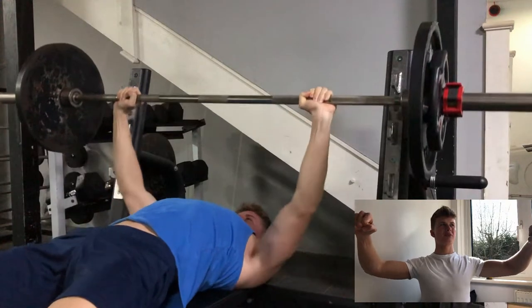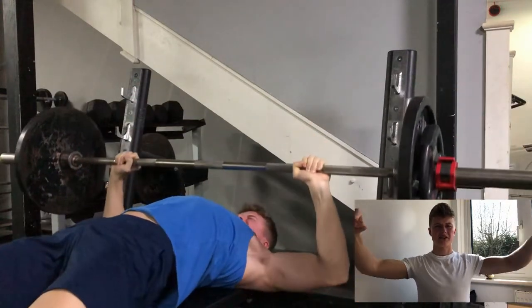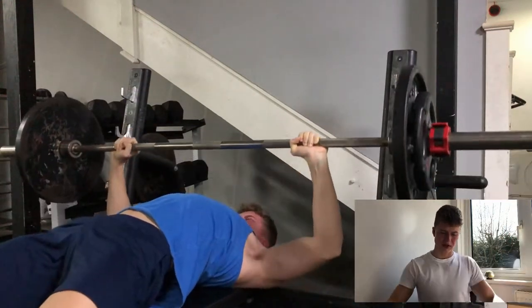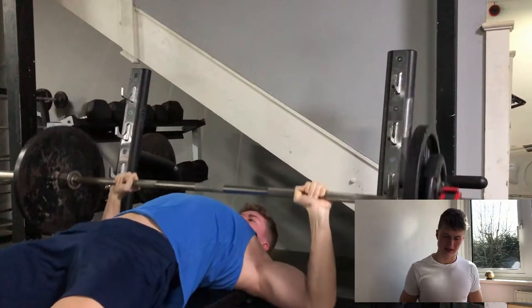When you unrack, lock in your lats — your lat muscles should pull the bar off the rack, so you don't have to move your shoulders, which helps avoid injury. I did four sets of 10 reps on flat bench.